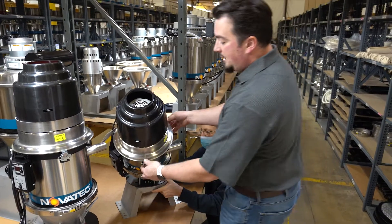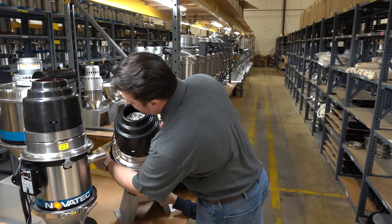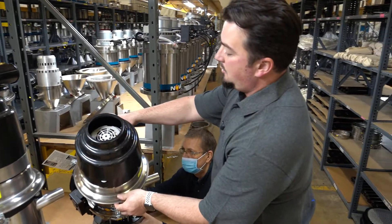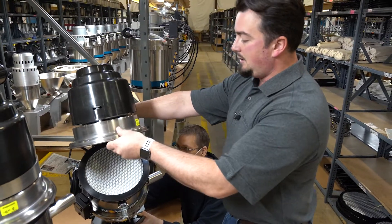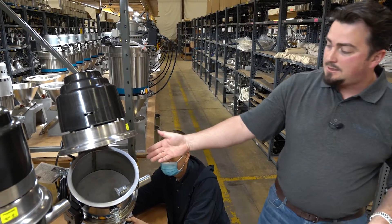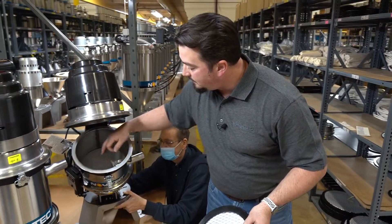From there, you'll be able to undo the lid clamps, which are just butterfly clamps. You'll be able to lift the lid, lock the lid in place, and pull the filter. Now you have access to clean out the lid, the body, and the cone.